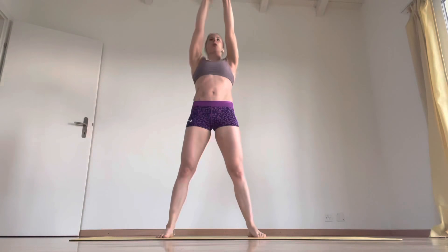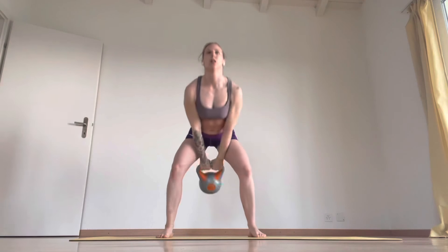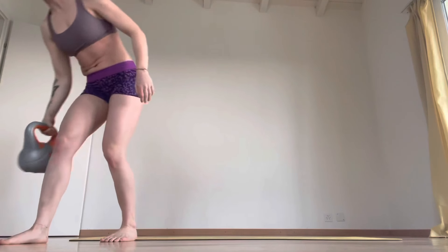Push through the hips. So all the drive is through the hips here.